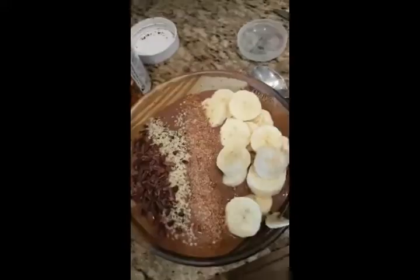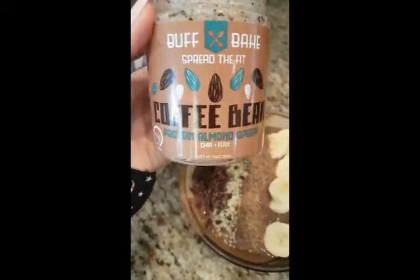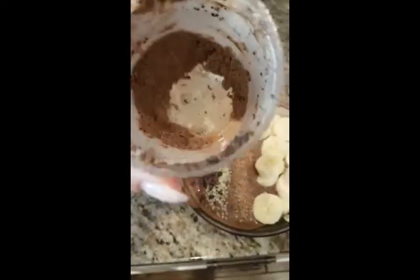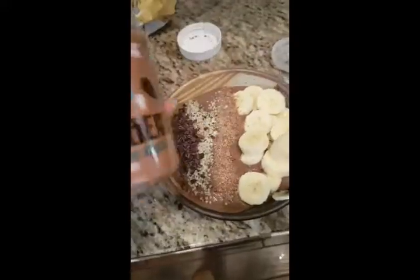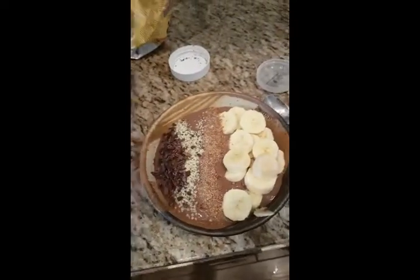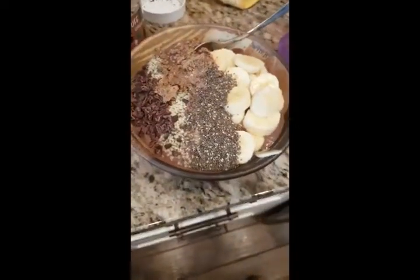You can do chocolate chips if you wanted to, just a couple for a treat, but I like the cacao nibs. And then this stuff is protein almond spread — it's got chia and flax in it and coffee grounds, it looks gross but it's really good. I got it at the supplement store. You could just throw regular peanut butter on top instead.